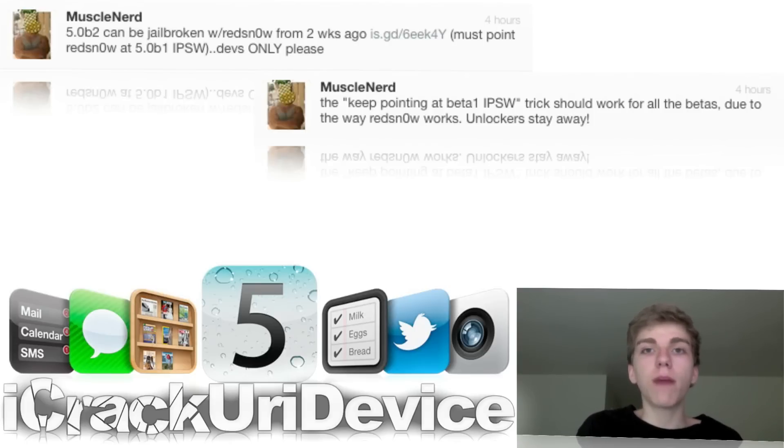So if you must be on the iOS 5 beta firmwares, I highly recommend that you do not jailbreak again unless you are specifically doing it to develop jailbreak applications, tweaks, or modifications. I just wanted to go over some of the steps of how to actually do this, and again, this will work for future beta firmwares as well.